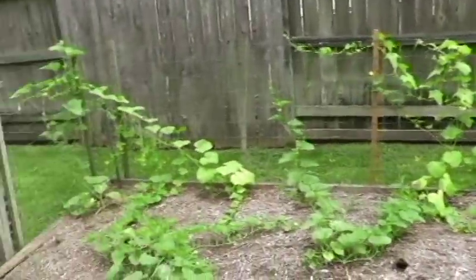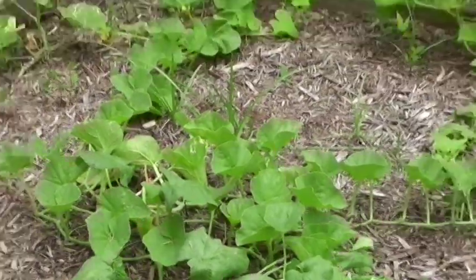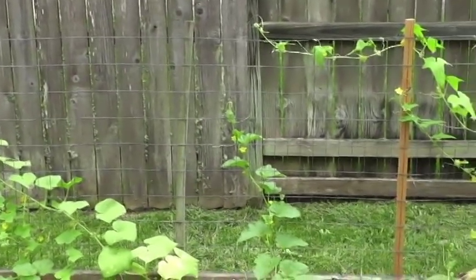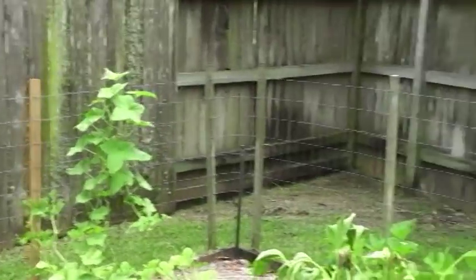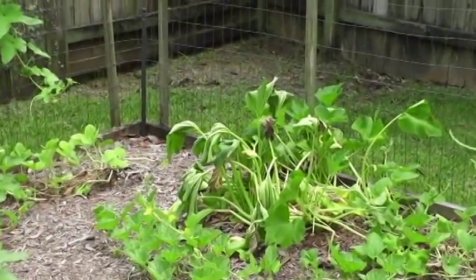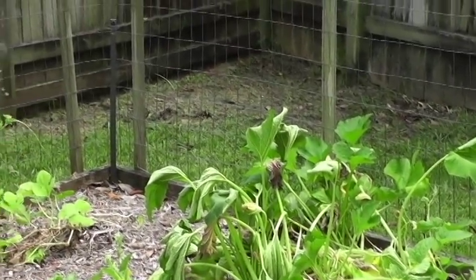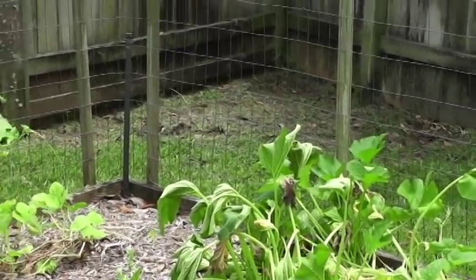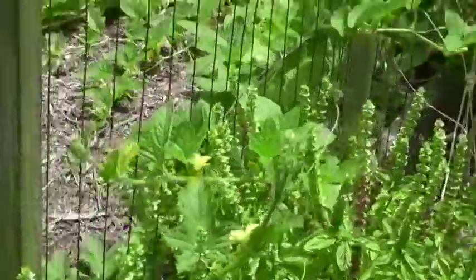Growing down here are some melons — there's one that's popped up right there, I think that's a honeydew melon. On the other side of the fence there are more cucumbers growing. Squash didn't do that well — take my advice, if you're growing squash in Houston, don't. The vine borer will ruin it every time. I'll have to pull that out of Tony's garden.